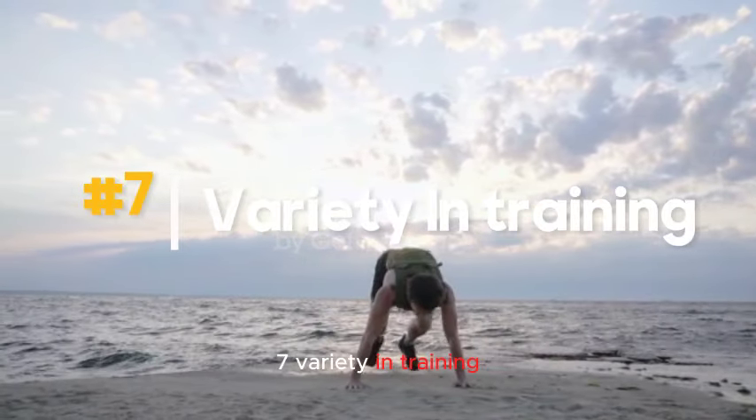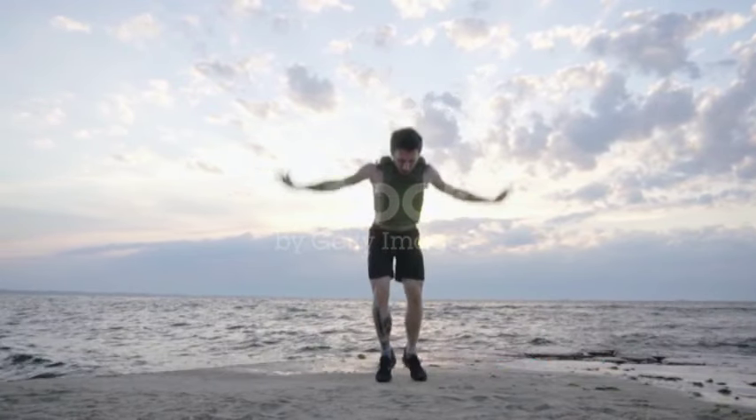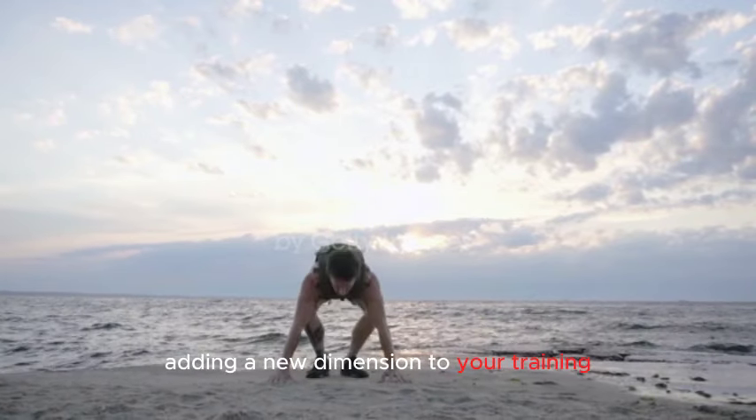Number seven: Variety in training. A weighted vest offers a versatile way to vary your workout routine. You can use it for bodyweight exercises, running, hiking, or even some sports activities, adding a new dimension to your training.